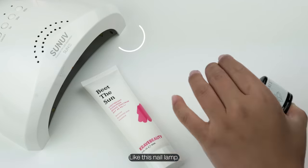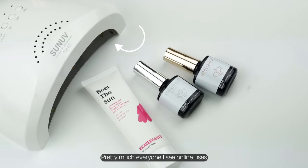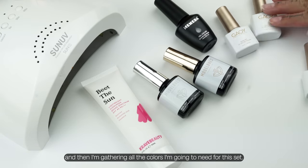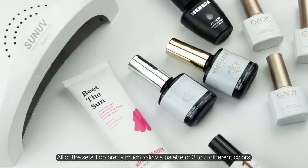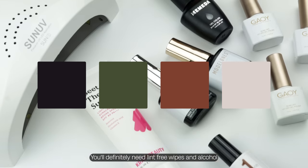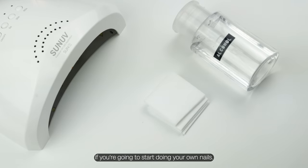Here are some of the many things you'll need, like this nail lamp that pretty much everyone online uses. I'm gathering all the colors I need for this set. All the sets I do pretty much follow a palette of three to five different colors. You'll definitely need lint-free wipes and alcohol if you're going to start doing your own nails.